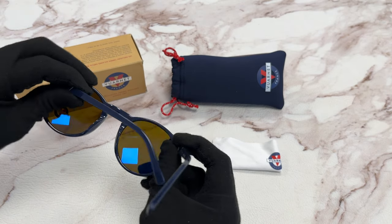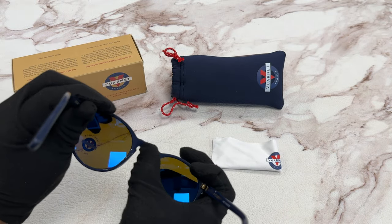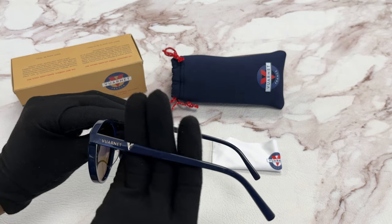It has a size of 52 for the lens, 22 for the bridge, and 145 for the temple.